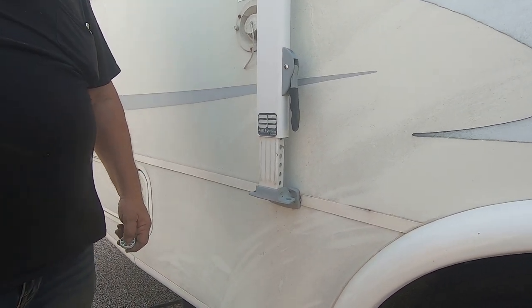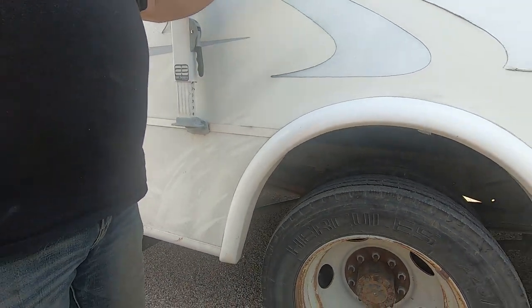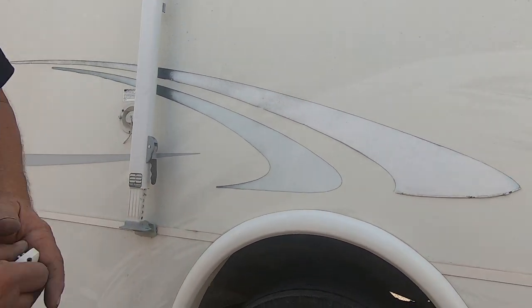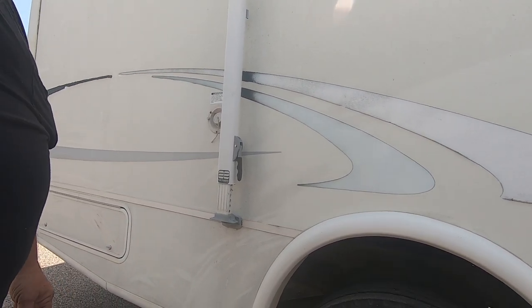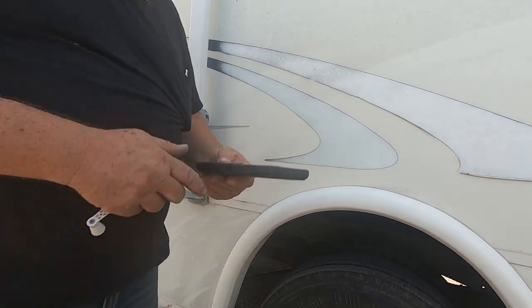You can paint over the decals — a lot of people use a razor blade to scoop the decal off, tape it, and repaint. The new motorhomes are coming out painted rather than with decals. You can also get a wrap done on it.